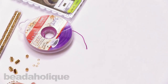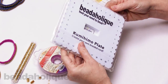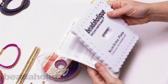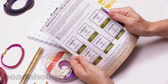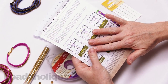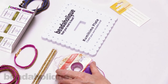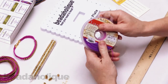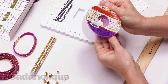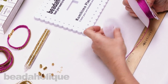Let's open up the kumihimo disc. It comes with instructions for doing the basic flat 10-warp braid, though it doesn't show how to add beads — you'll get supplemental instructions for that. We want to wind all of our cord onto our bobbins. Pop the bobbin open and we're going to wind eight feet per bobbin.